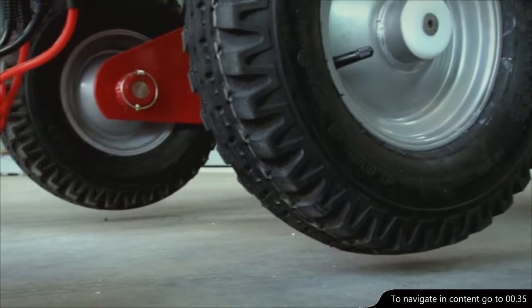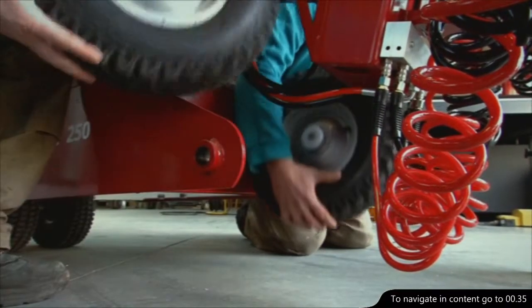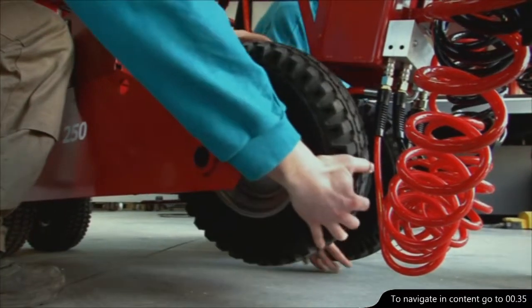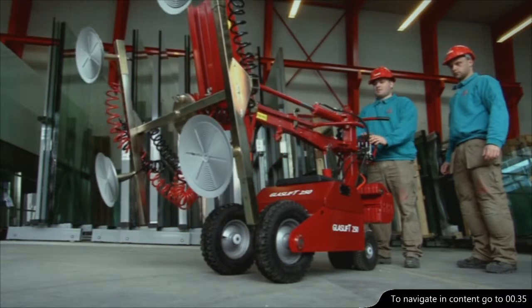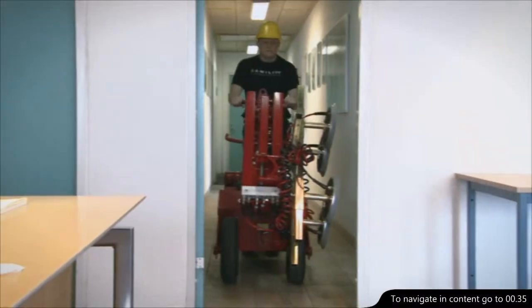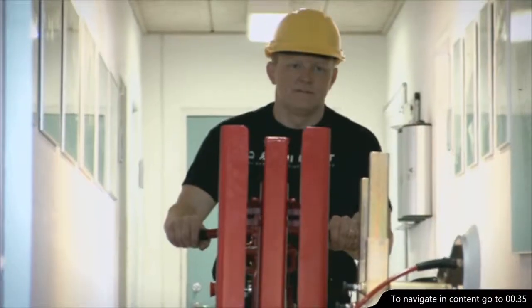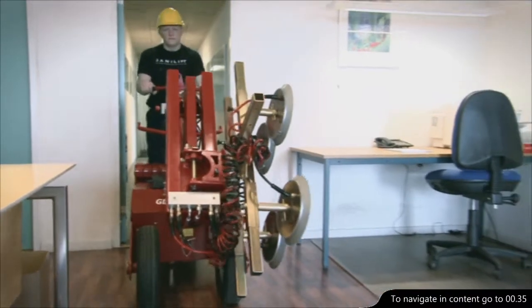By lifting the front of the GlassLift, you can achieve an optional wheel fitting. You can quickly and easily change from the standard to the narrow wheel setting, enabling the GlassLift to operate through narrow doorways. With wheels fitted on the inside, the machine can drive through doorways as narrow as 62 centimetres wide.